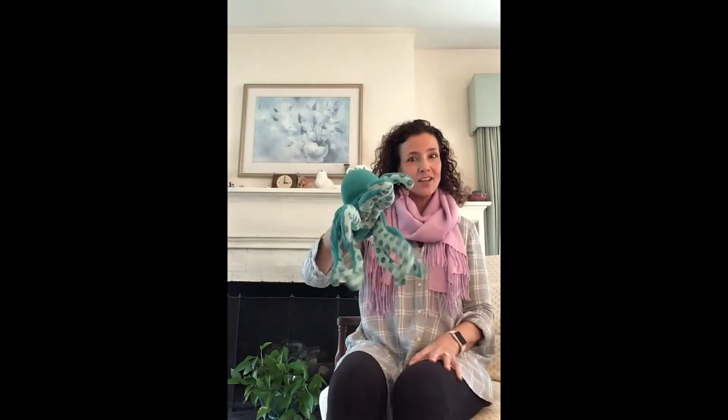Who helps us sing our welcome song each week? He has eight legs, he lives in the sea — that's right, the octopus! Let's call our octopus friend out. Are you ready? Octopus, octopus, where are you? Here's our octopus friend. Good morning, everyone. Let's sing our song.